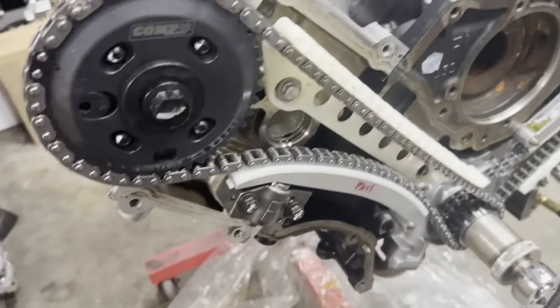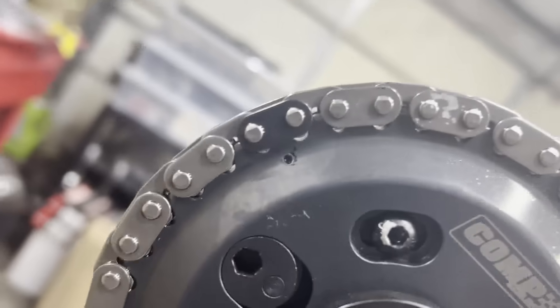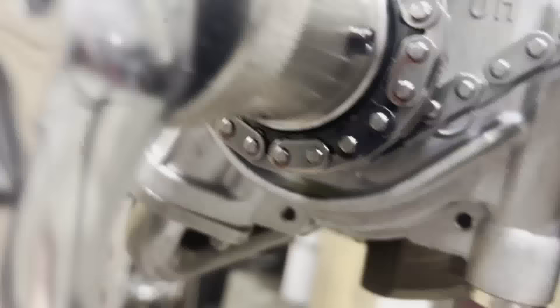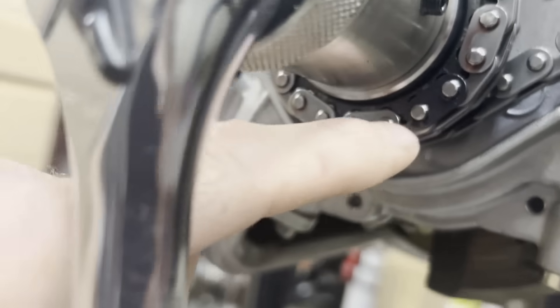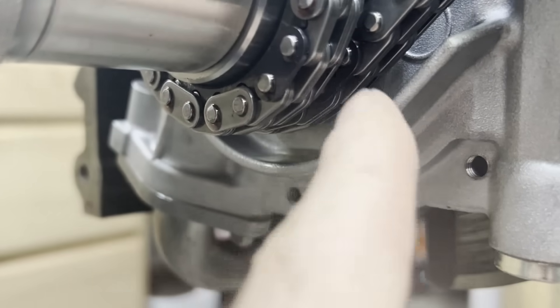Here's another cool thing — eventually as you rotate the engine over enough, everything lines back up: colored link to the dot, colored link to the dot. There's my mark for the dot on the crank gears, and there are the two colored links.